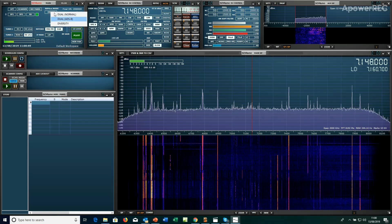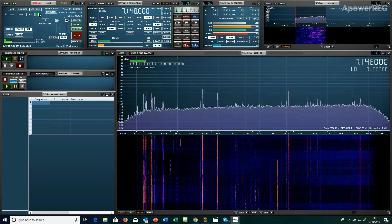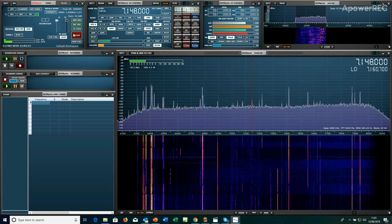Then we go into diversity mode by switching from single mode to diversity. When we press play, you'll see this representation of the relative amplitude and phase of the two signals being adjusted for maximum ratio combination. Let's look at the results.